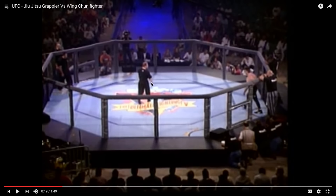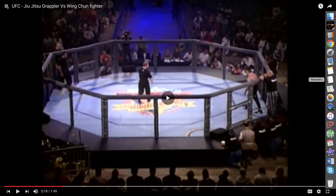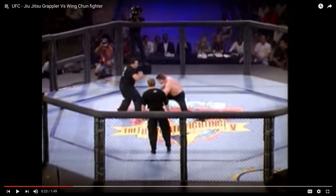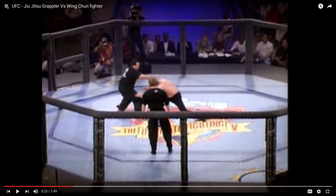This was UFC, or maybe one of the other fight leagues in the early days. You can tell because the octagon — the ring was not high enough. Anyway, this is the Wing Chun fighter and this is the Jiu-Jitsu fighter. They didn't shake hands, so we know what's going to happen. The Jiu-Jitsu fighter is going to shoot in, and the Wing Chun guy does not know what's coming.